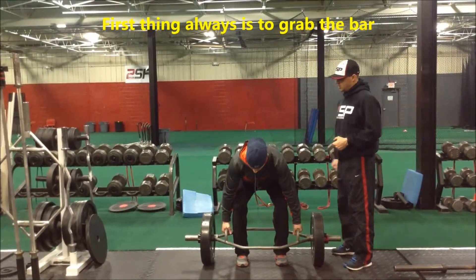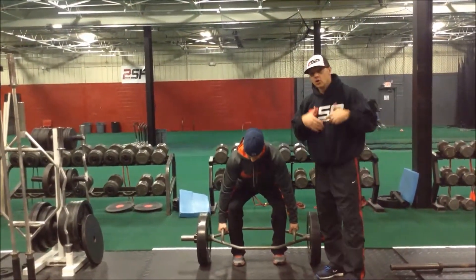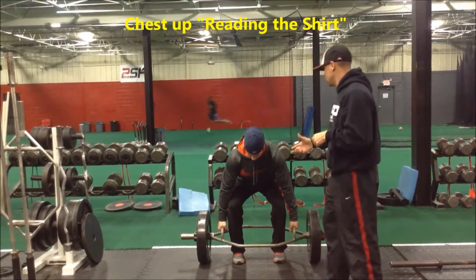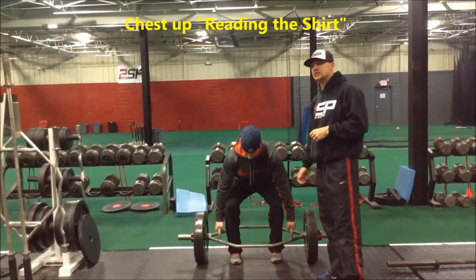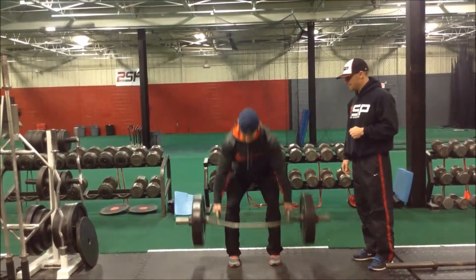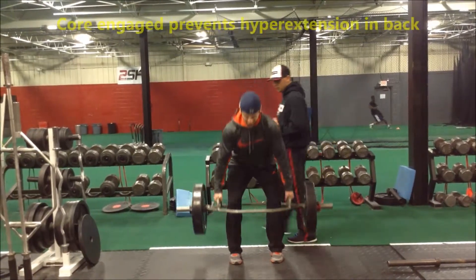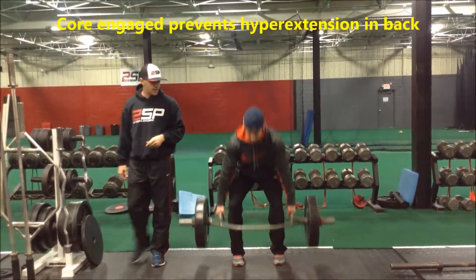Nice, firm grip here. Hips are down. You want to be able to see that chest logo on his shirt — that's a good cue here. His chin is tucked back into his neck. He's got a very long spine. He's going to go ahead and pull straight up. Abs on, glutes on. He's going to repeat the pattern on the way down and then back up.